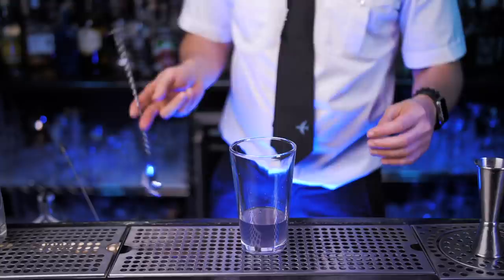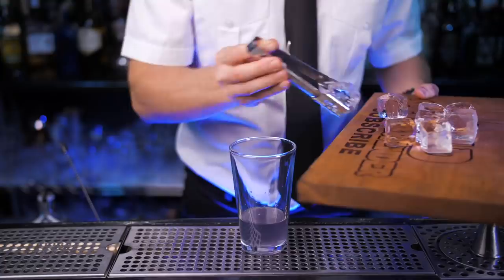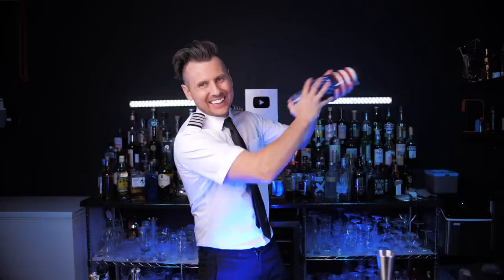Next, squeeze half an ounce of fresh lemon juice. This step is optional and not included in the classic recipe, but I think it tastes better if you add just a tiny amount of simple syrup. Fill up the shaker with ice and give this cocktail 10 seconds of turbulence.